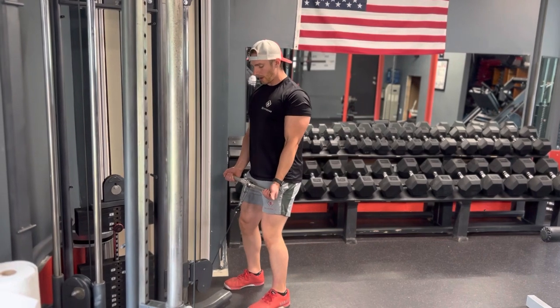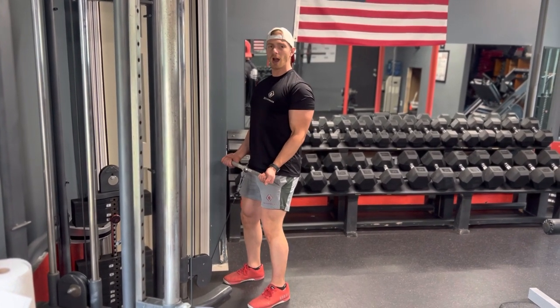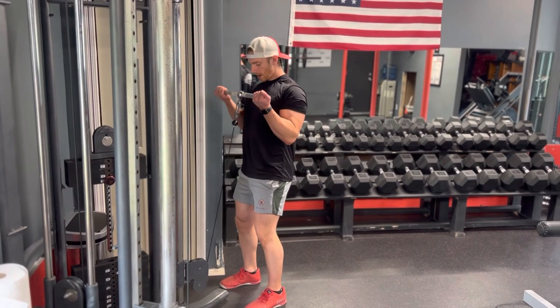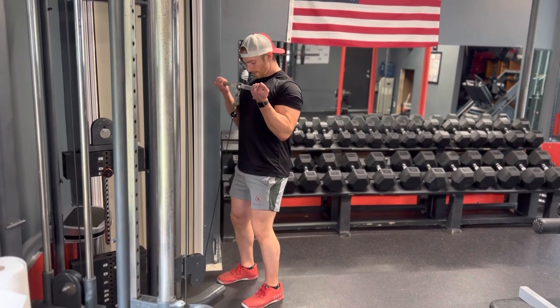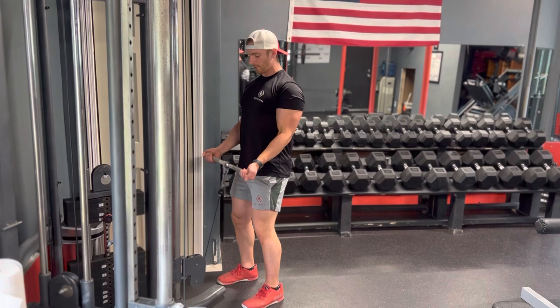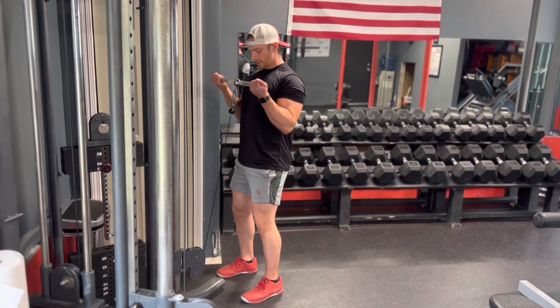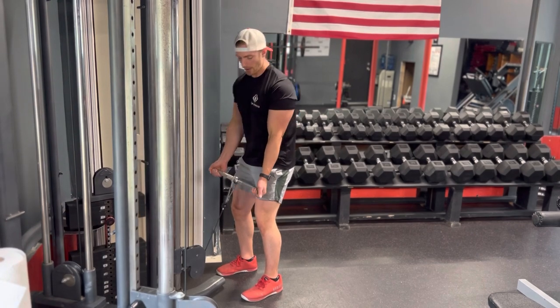Feet shoulder width apart, little bend in your knees, keep your head up, chest up. Elbows are by your side — think of your elbows like a door hinge. Come up, get a good contraction in your bicep, come all the way down and get a good stretch. Remember, you're going to have different attachments and they're all going to be the exact same form.